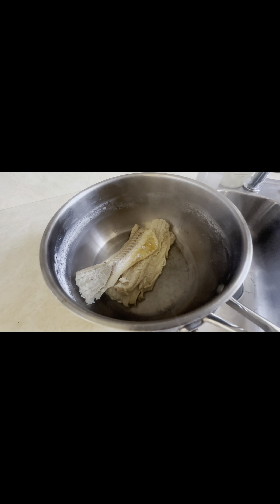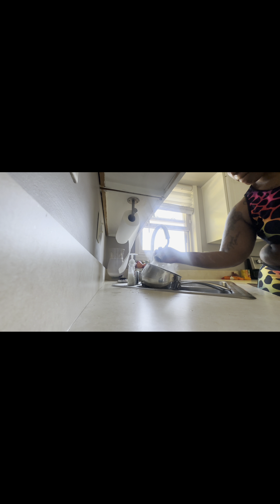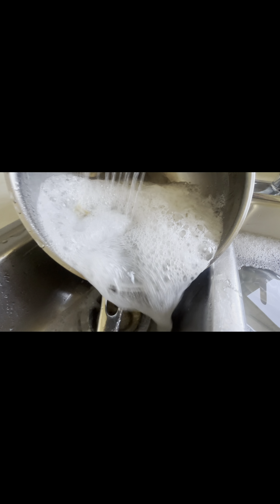It is 10 o'clock and I am done with my first boil for the salt fish — I think I'm going to do it one more time. I'm pouring off the excess water because when you're boiling the salt out of the salt fish, you want to basically get rid of excess salt in the pot. I give it a nice rinse again and let the water run off.